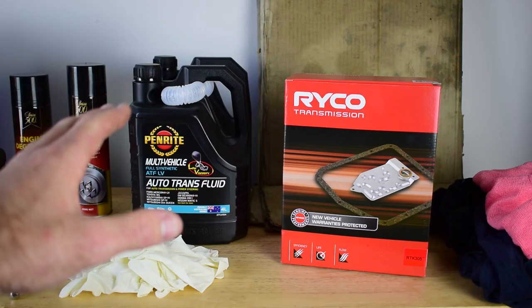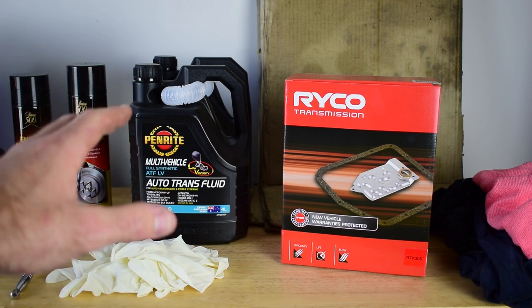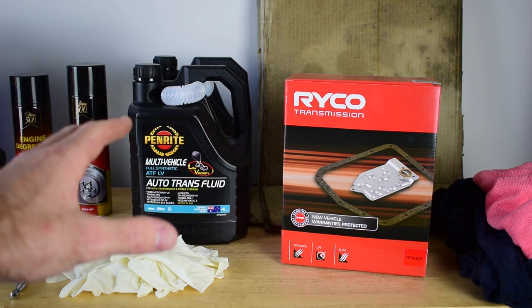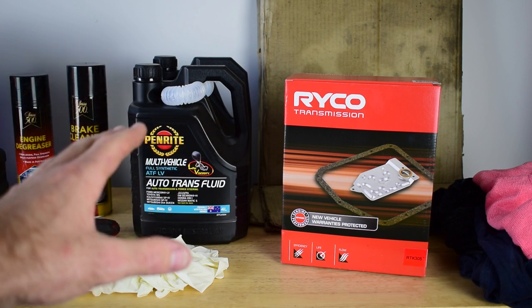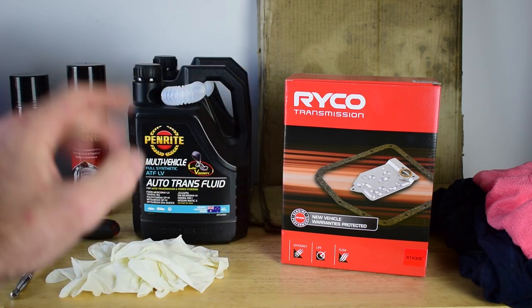Now if you are carrying this out on a different vehicle with an automatic transmission, or an older MU-X or D-Max with the 5-speed, the process I'll show you today is exactly the same but you will require different parts. I recommend just chatting to your local parts department to make sure that you get the correct filter kit and the correct oil for your vehicle.